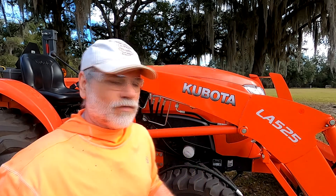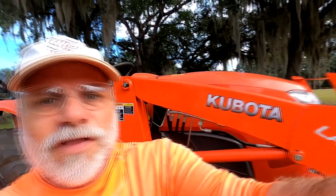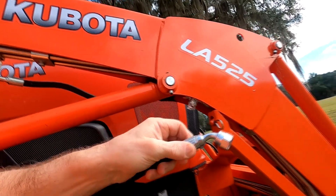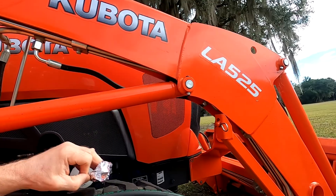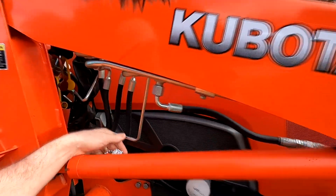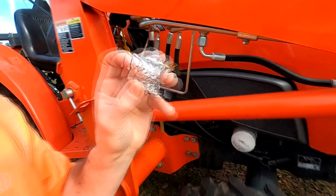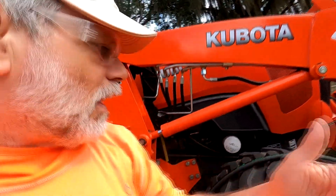I wanted to have it out where I could get the work done without moving it too much. Here's one connector — it's a 45-degree angle fitting. I put some aluminum foil on there to cover it up for dust protection, making sure no dirt or bugs got in. The other side of the connection is right here — I covered that with aluminum foil as well. You can use plastic wrap or whatever you have available.